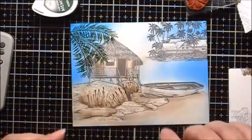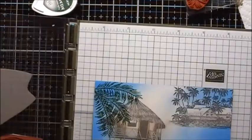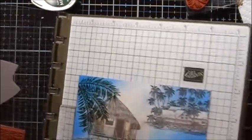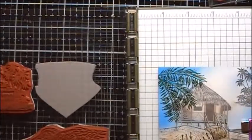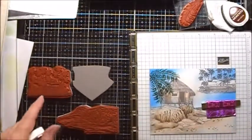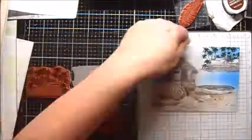Now we'll use some Memento Northern Pine to stamp this palm frond. I'll take the Tiny Rocks stamp and I'm going to stamp some Rich Cocoa. I'm going to put this back in my stamping platform again. I'm going to take my Northern Pine and just ink up the trees on the little bungalows in the back. I wish I would have stamped them off first so they would have been lighter.